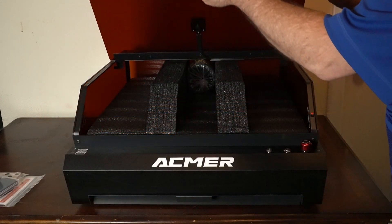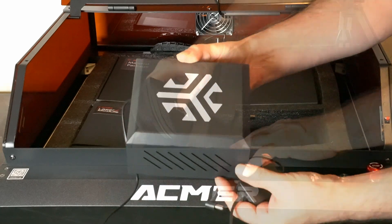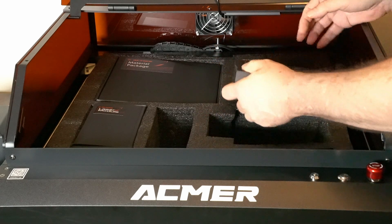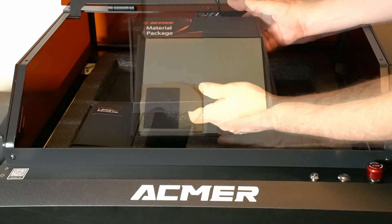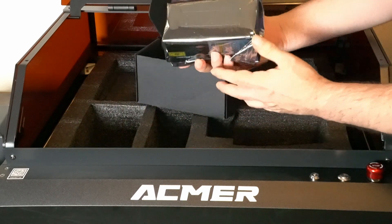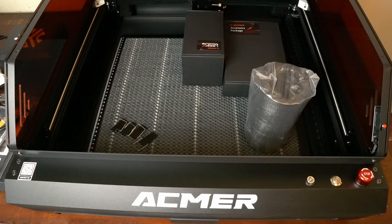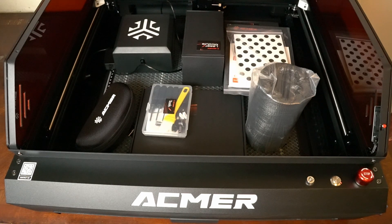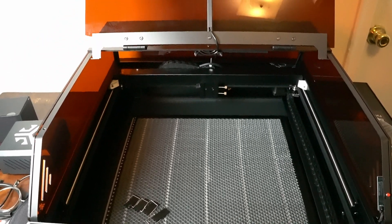Hello, this is Jeff from Baron Leathercraft. Today we're going to take a look at the ECMUR P3 — their 48 watt enclosed laser, and spoiler alert, I like it. I've already got it set up on my shelf and it's probably going to stay there. You're not going to see a full unboxing here. You get the usual stuff: power cord, air assist, honeycomb. What matters is how it actually performs, and we'll be testing it on wood, some thick wood, acrylic up to nine millimeters, and leather. Let's get into it.